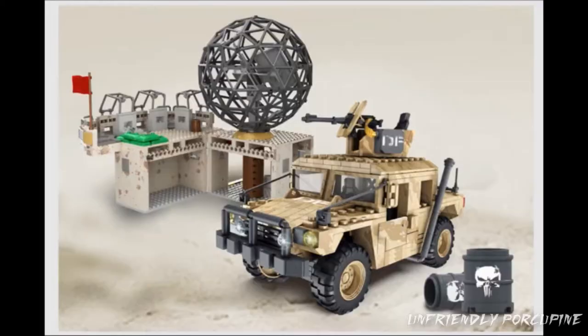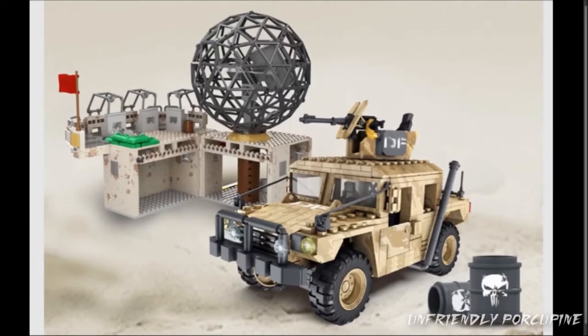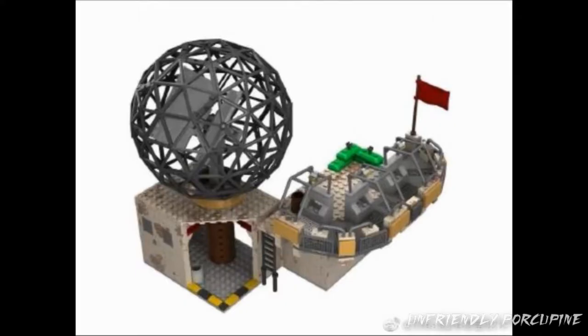So first up, remember how they showed off this dome set from the previous Humvee set? It was so cool. Then they made it into a real set. Here are different angles that they took of that same model.